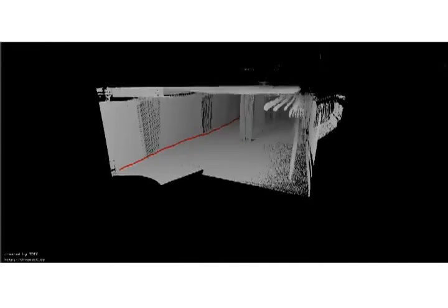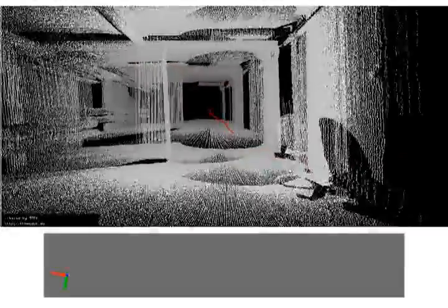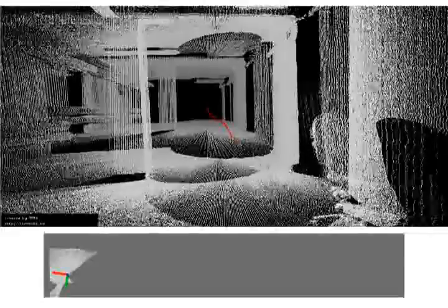The final point cloud depicted here displays very little noise within the horizontal plane. Results from the Hector SLAM ROS node are depicted on the bottom of the screen.